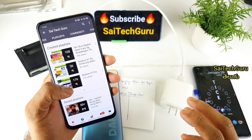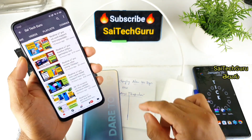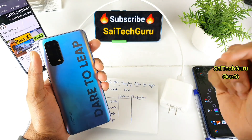Recently, we have received a lot of requests and messages from the English Channel. We have had a lot of positive responses. I will try to cover it in every video. Now we are looking at this video.